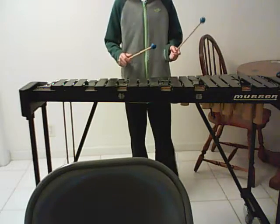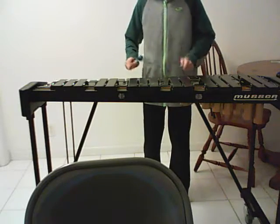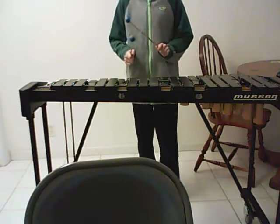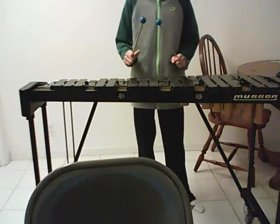If you remember back to the scales and arpeggios on the B-flat scale, it went like this. So basically what I'm doing is part of the arpeggio, and that's how I got to learn this pretty easily.